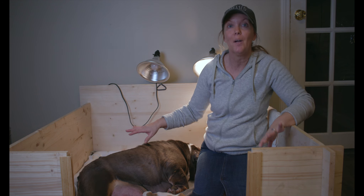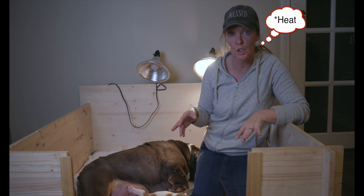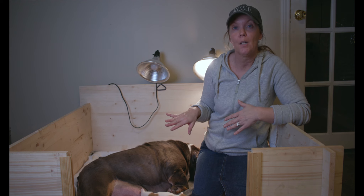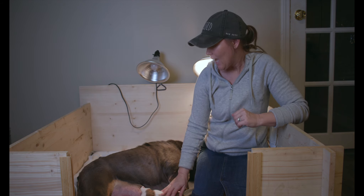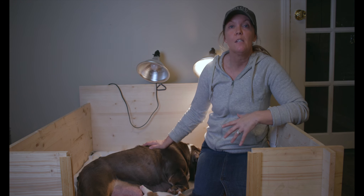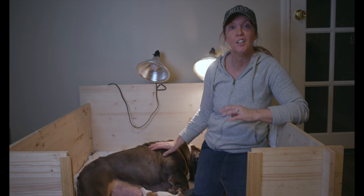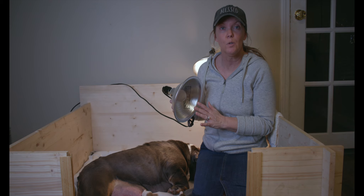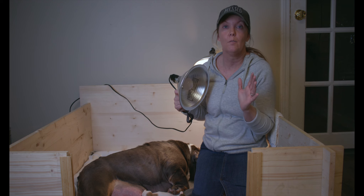There are four corners, so if the puppies get warm they have a natural instinct to move away from the light, and when they're cold they move towards it — that's an amazing way mother nature works. The mom being in here also keeps them warm, so sometimes we might turn one of them off if she's in here and they're cuddled up around her.